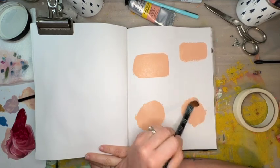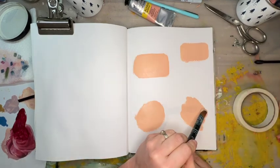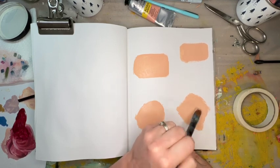It looks like this is kind of panning out in my mind to be four different pieces — just no tape between them and a little bit more organic shapes. That's where we're headed here.